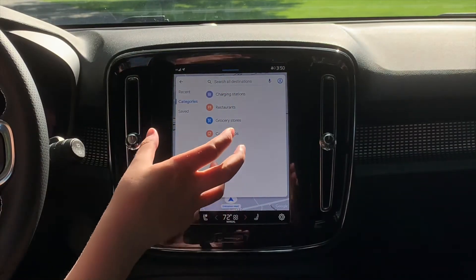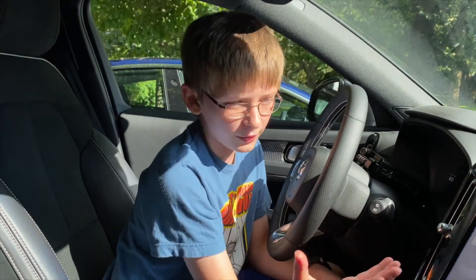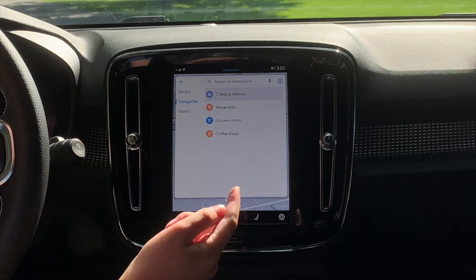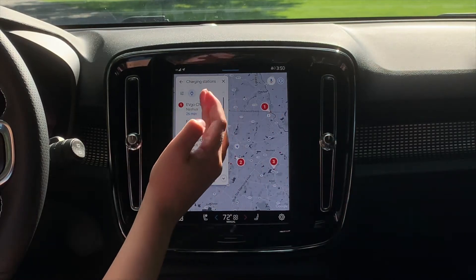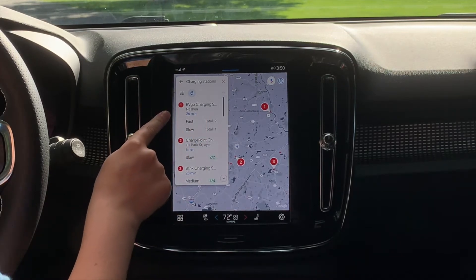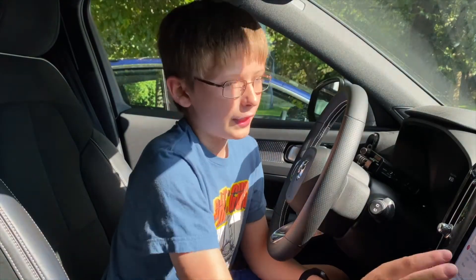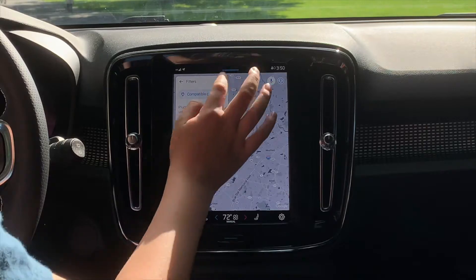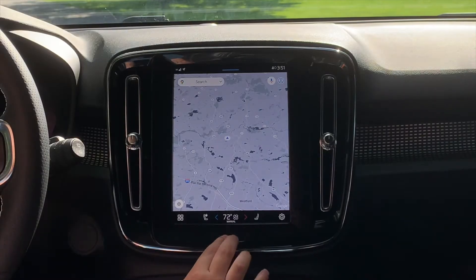The navigation has a scaled-down category list compared to the phone app, but it covers what you'll need: grocery stores, coffee shops, restaurants, and charging stations. Charging stations will likely be the main navigation use. You can filter chargers by compatible plug type, which is really nice so you don't end up at a charger that doesn't support your vehicle.